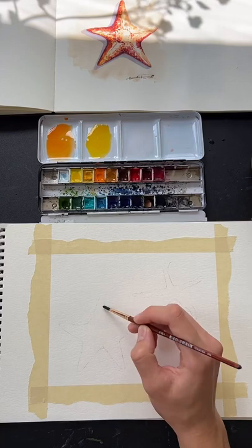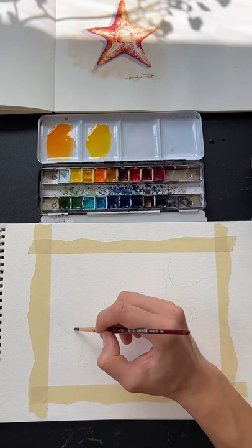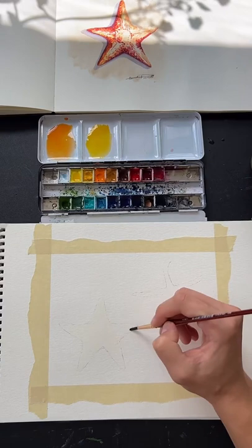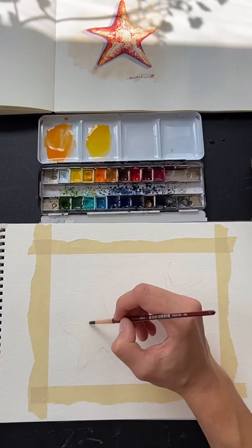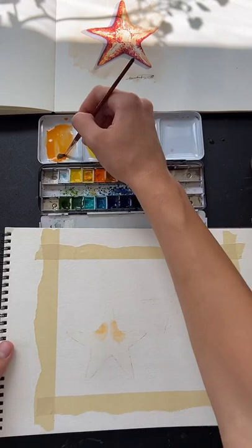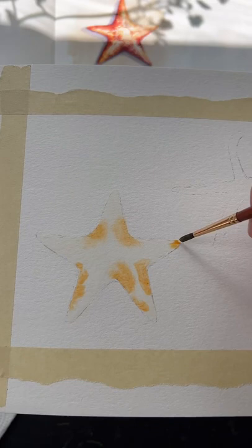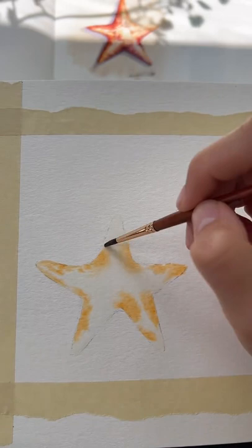Tilt your head to see the light reflecting off the water so you can see what spots you've missed. If you live in a dry place or have a fan going, this water could dry faster, so keep in mind the general humidity where you are for how fast you need to work. If it's drying already, continue adding water until you have a nice coating over the whole shape. Then start taking one of your colors and drop it in. I like to focus the color on the sides of the shape — you can see that once it touches the water it starts spreading, and that's what we want.